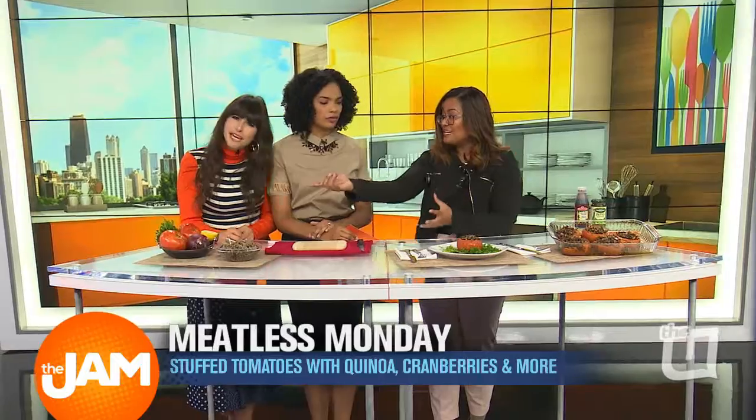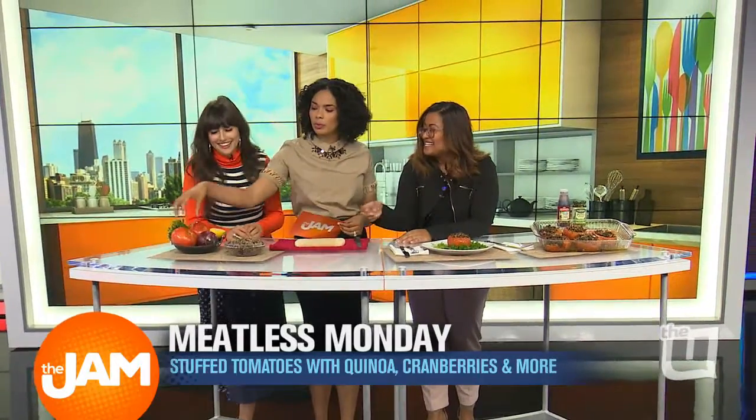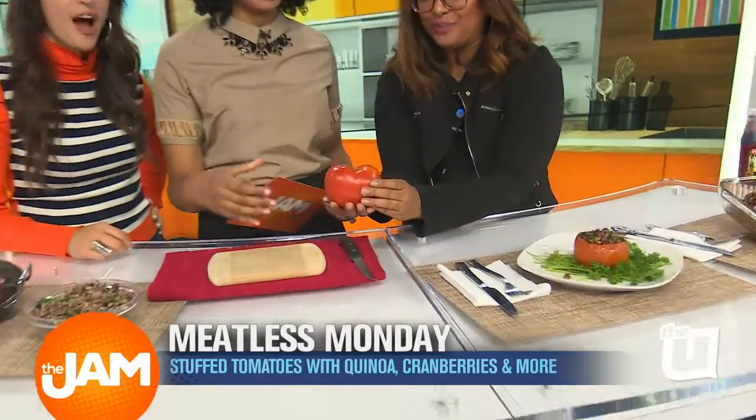And then you take a beef tomato. I was like, beef? Are you going to cook one? This is the only beef you're going to have here. Yeah, these are huge.